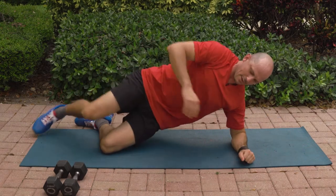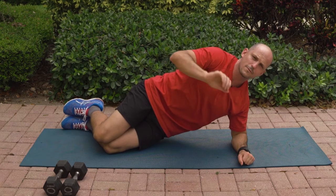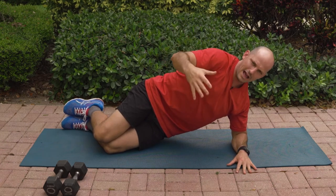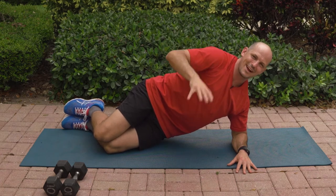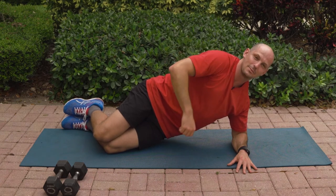Switch over to the other side, going side plank from the knees. Knees are down, elbows underneath. By the way, if this is your first time going through the workout, feel free to pause and go back and re-watch it — no big deal. But for those of you this is your third, fourth, tenth time watching it, you're going to thank me for the fact that we're not having to stop in the middle of this.